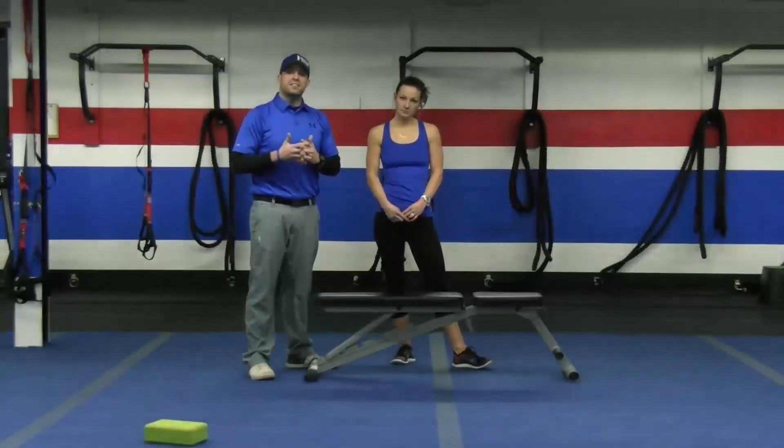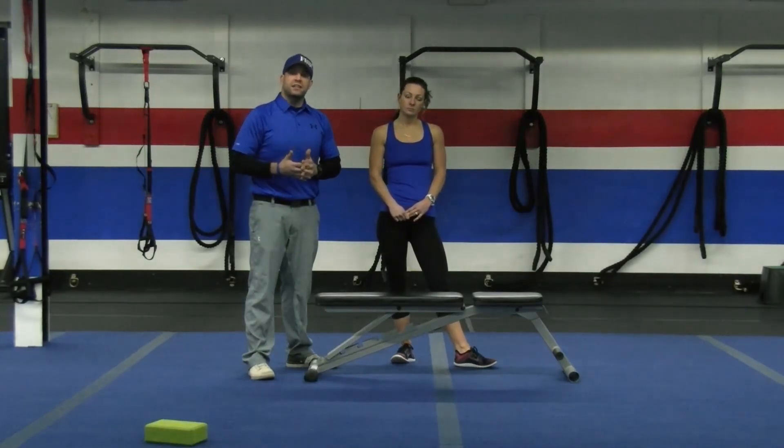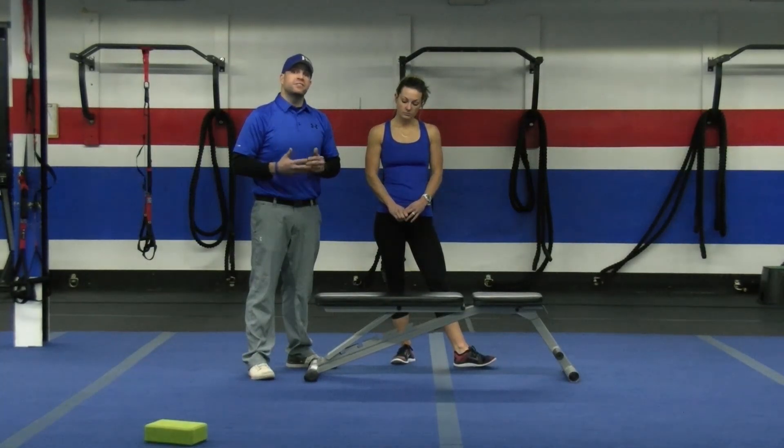Give these a try — let go of the ego. Practice, practice, practice. Get stronger and you will get leaner, you will feel better, you'll move better, and you'll be more confident with those movement patterns. Thanks a lot.